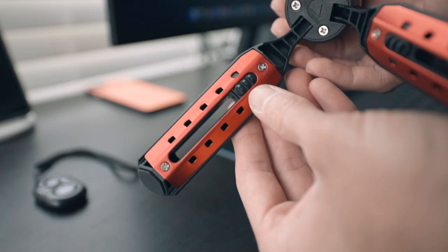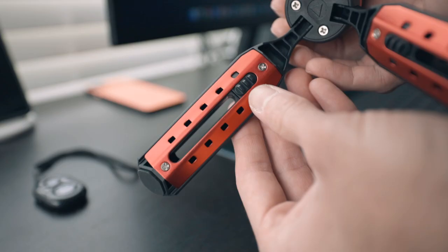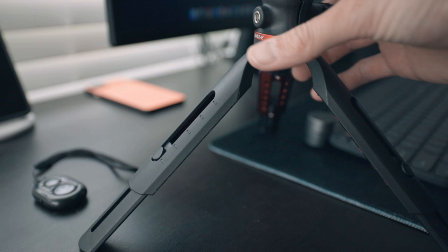Reason number four is that the Smooth table tripod has adjustable legs. In the past I've had small tripods that get the job done, but I'd have to stack them on books to get the right height. The Smooth table tripod's legs extend to provide a substantial height improvement. Not only that, but also added stability — if you're using a larger SLR or shooting in windy conditions or on an uneven surface, you can even set individual legs to different lengths, which is incredibly useful.